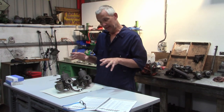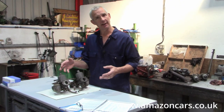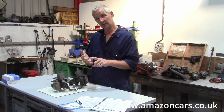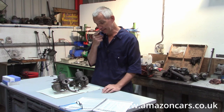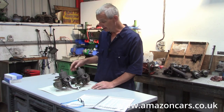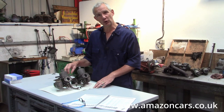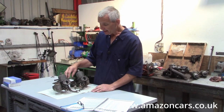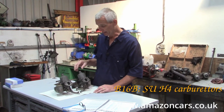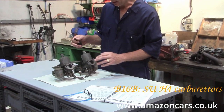Today let's look at the factory options for our twin carb cars — the PV544, Amazon, P1800, and 140 series. Starting with the earliest, on the B16 engine, so the early 544 and the early Amazon, they got the SU-H4 carburettor. These are very obvious.